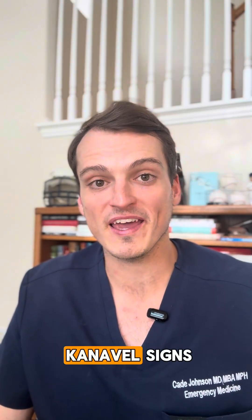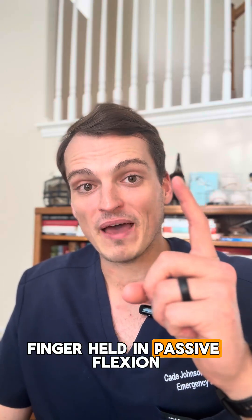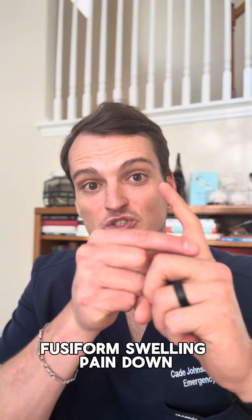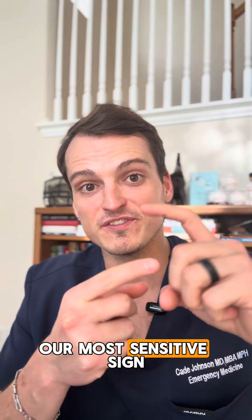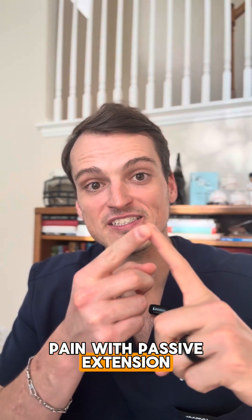And remember your four Kanavel signs: finger held in passive flexion, fusiform swelling, pain down the tendon sheath, and of course our most sensitive sign, pain with passive extension.